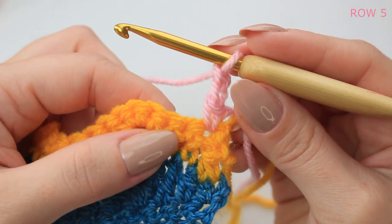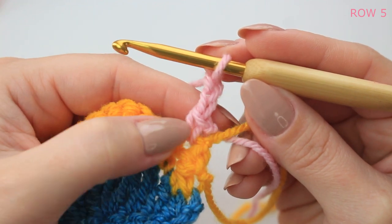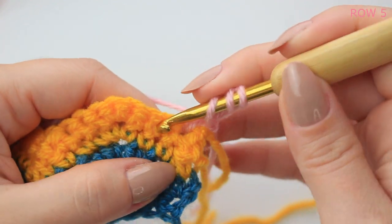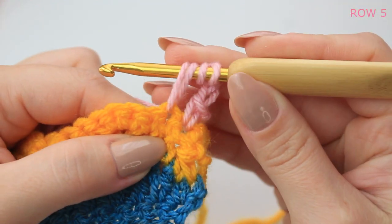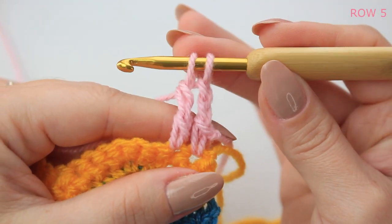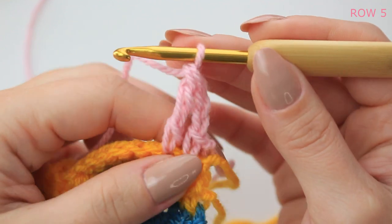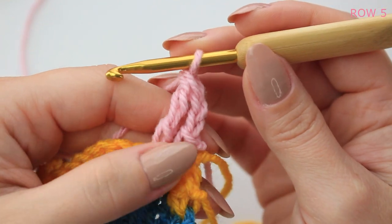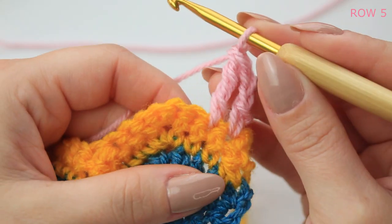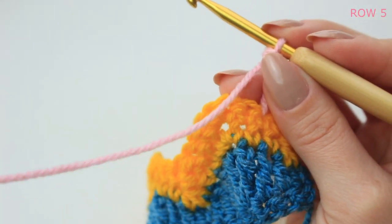Now do a treble crochet into the next stitch, joined with the single crochet and chain two we just made. Wrap the yarn twice, go into the next stitch, pull up a loop, yarn over pull through two, yarn over pull through two, keeping those two last loops on the hook, then yarn over and pull through the last two — we've joined the chain with the treble crochet. This row is going to be completely different from the others.